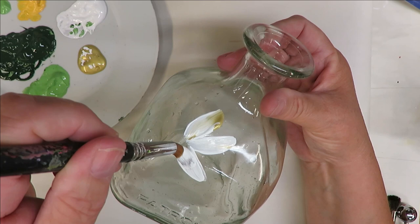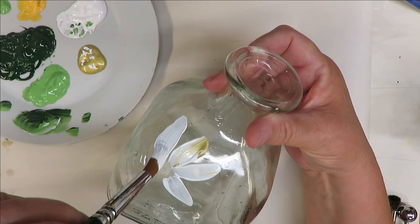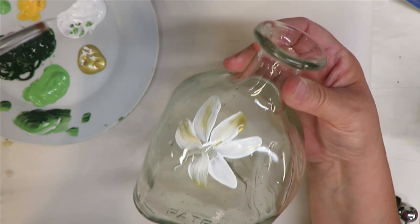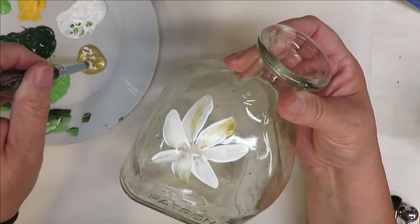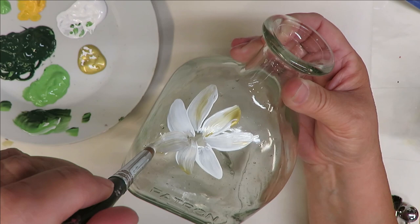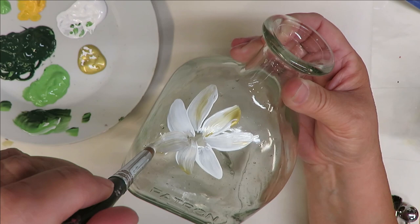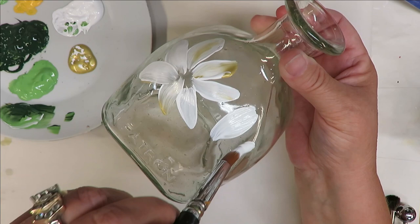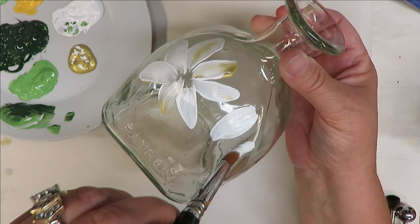I get my bottles from a restaurant I go to. When she showed me this one, she said she wasn't sure if I'd like it — I said, 'Oh my goodness, it's so cute, yes I want that one!' If you're starting to paint on bottles and you're somebody like me who doesn't drink, you may not have wine bottles sitting around. My bar restaurant is gracious enough to save them for me when we go in once a week for dinner.